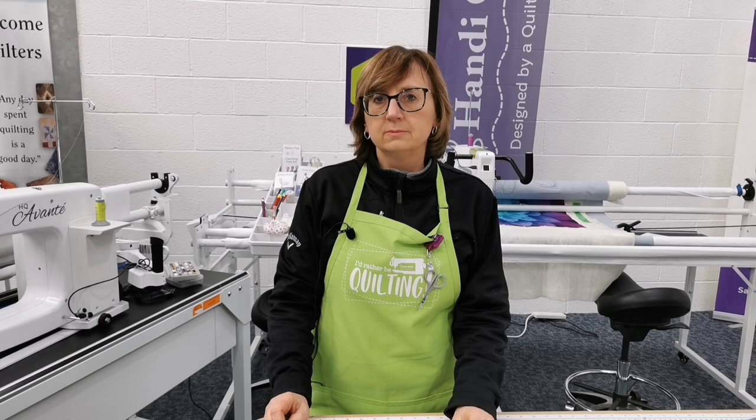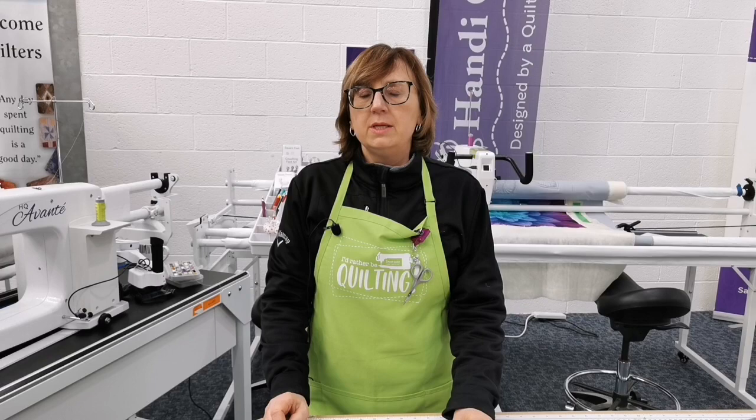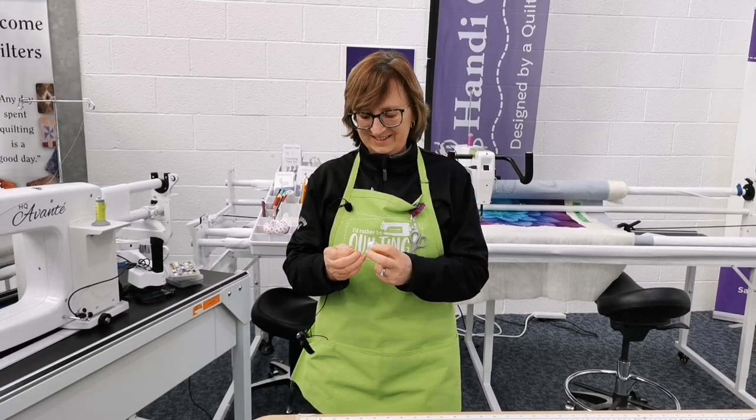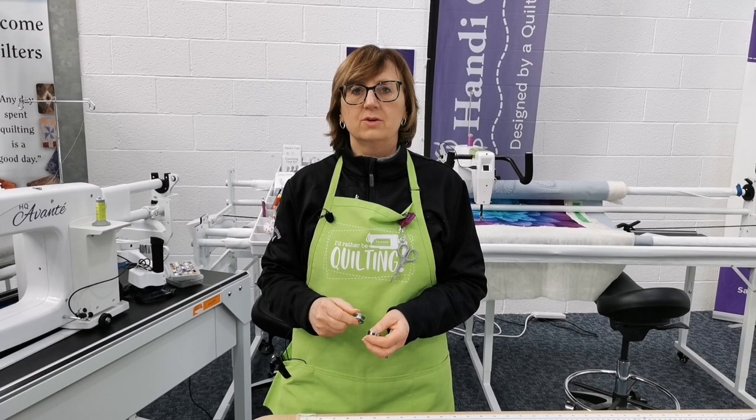Will bobbin cases on two different machines be interchangeable? Yes — if it's an M-class bobbin case, they will be completely interchangeable. Derek mentions that Jamie Wallen sells a bobbin case de-warper. We're looking at possibly getting some of those made here as well.